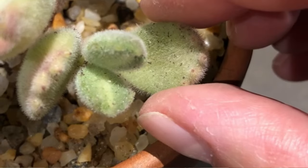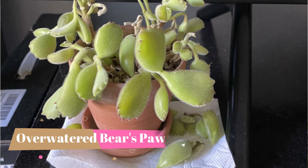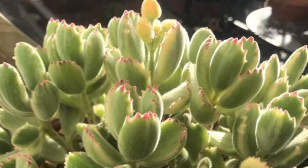If you're unsure if your bear's paw needs water, you can gently squeeze the leaves and they'll almost feel like — you know how celery gets when it's a little bit too rubbery and it's been in your fridge a little too long and you forgot about it? It's kind of that squishy rubbery feel. That's kind of similar to maybe like a gummy bear, and that's when you know it needs some water.